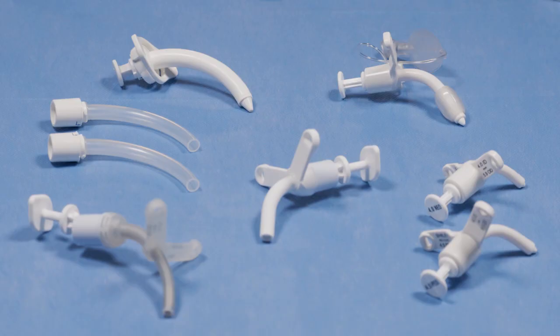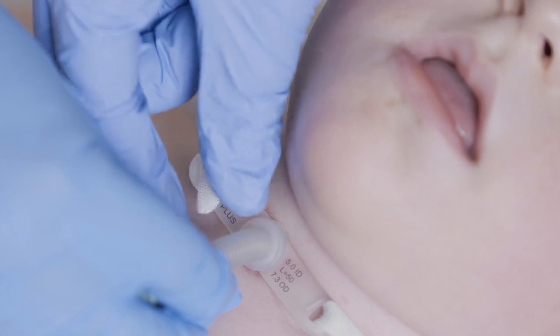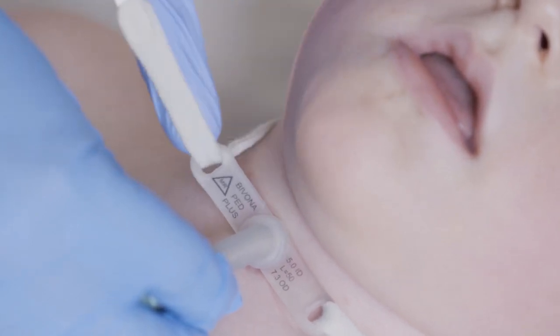For children, there are quite a few different tracheostomy tubes. The main variation is we have neonatal ones and paediatric ones. The paediatric tubes tend to be a little bit longer, but the similarity is the diameter. They range from 2.5 millimetres in diameter and go all the way up to 6.5 millimetres, and they come in different types.